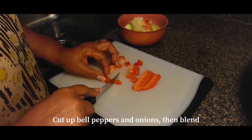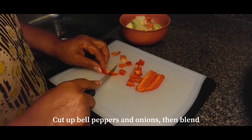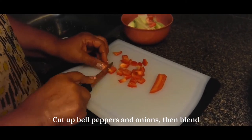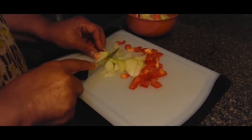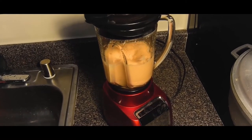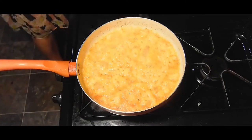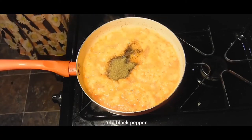Next, you want to cut up some bell peppers along with some onions and you're just going to blend those together. Once blended, you're going to add the peppers and the onions into a pot and boil them along with some water.